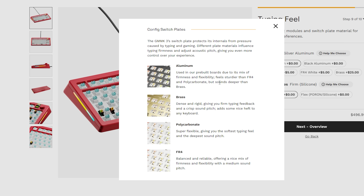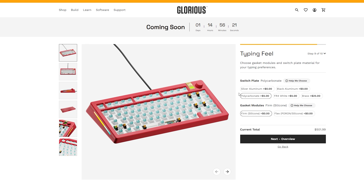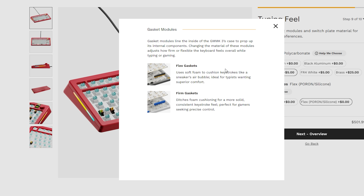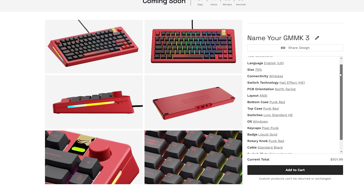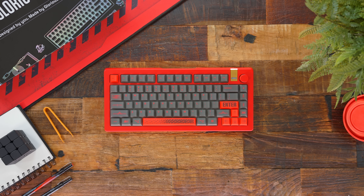Accent pieces like the badge and knob on the top right are also available in a bunch of different colors. Pick the cable you want. And then it gets even more interesting — when the original GMMK Pro launched, we had just an aluminum plate, but now you have five different options: two aluminum colors, a polycarbonate plate, FR4, and brass. Each will obviously affect the feel and overall sound. And lastly, you can customize your gaskets between a flex or firm material to change the type feel.